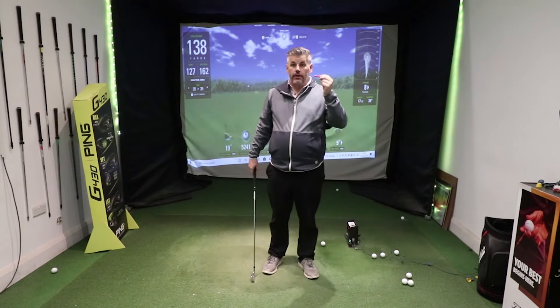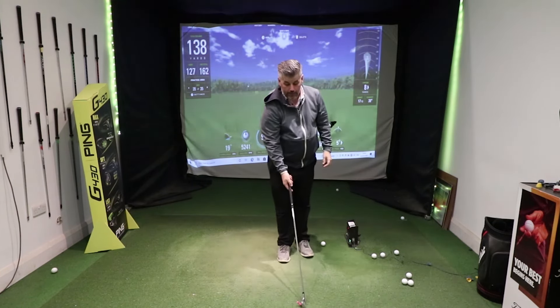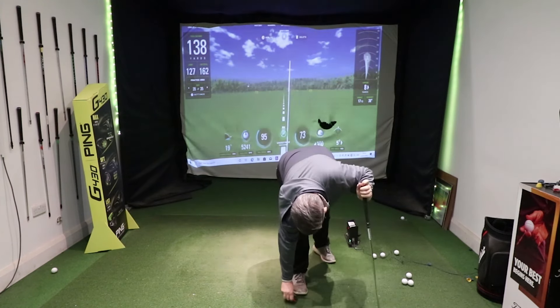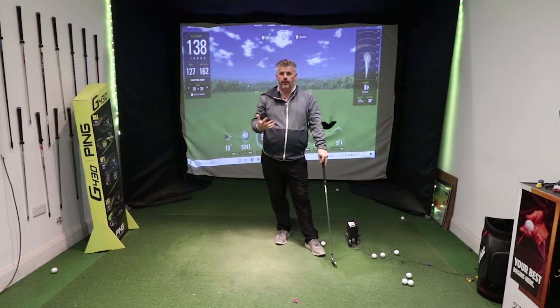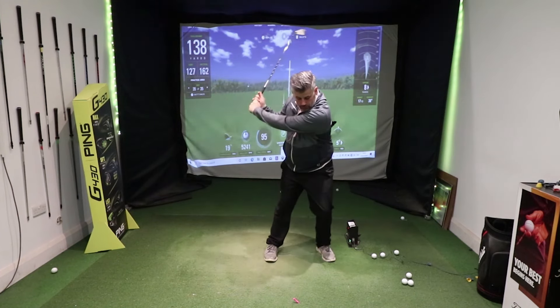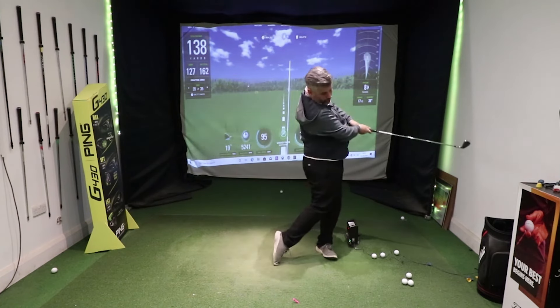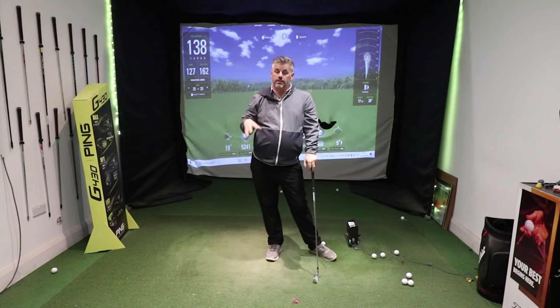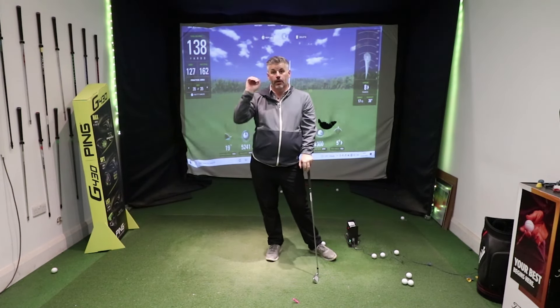The next thing is to use a T-peg. Poke it in at an angle and get your head around the fact that it's like a hammer and a nail — the nail in the mat, the club being the hammer. You've got to get the feeling of, as you come in, getting to the top of the backswing, a little shift forward, hands forward, palm down, and you're going to drive that T into the ground. That gives you the sensation of striking down on it, which controls ball flight — less deflection, less spin, more control.